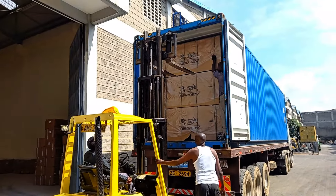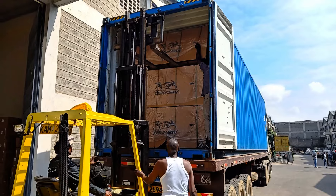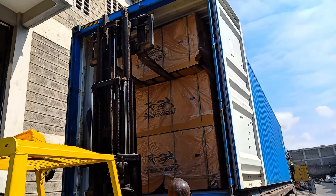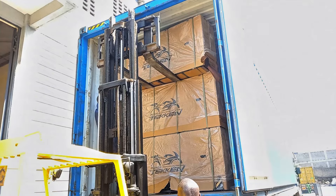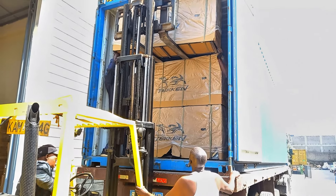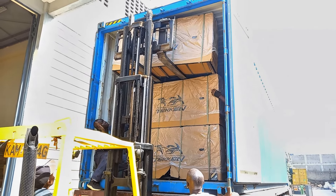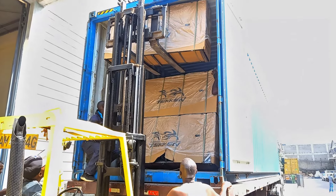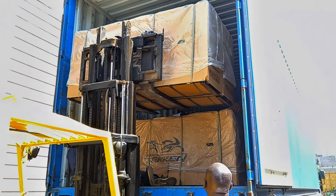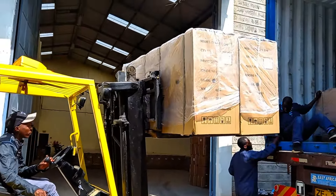Ladies and gentlemen, welcome back to Two Wheels Paradise. My name, as usual, is Meshack Samson, and here we discuss motorcycles. It has been a while since the last video due to a few issues I was sorting out, but thank God we are back — better than before. Today we have something very exciting: we are off-loading a whole container of brand new motorcycles. This is the warehouse for Nairobi Power Bikes.